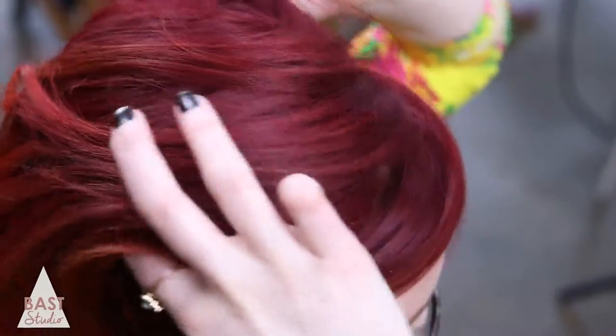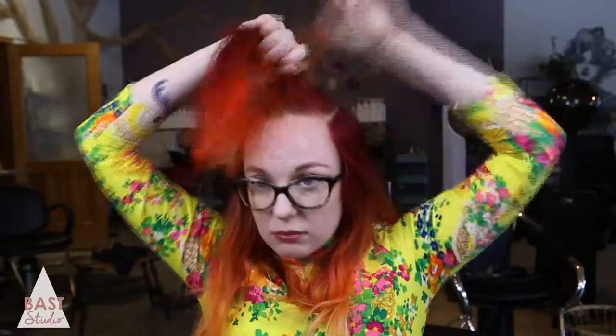We're going to start with the single knot. First, create a section on top by placing your index fingers at your high recession. Go back with your fingers, creating a u-shaped parting that goes all the way back to just below the curve of your head. Pull your hair up and twist it all the way up until your hair starts to coil in on itself.